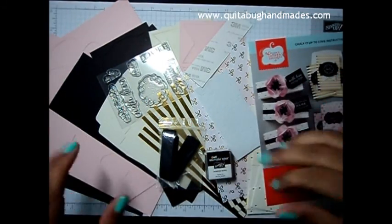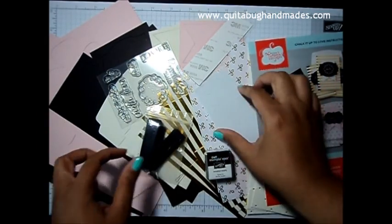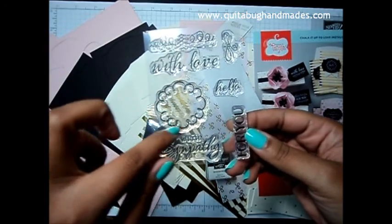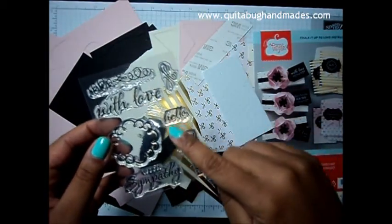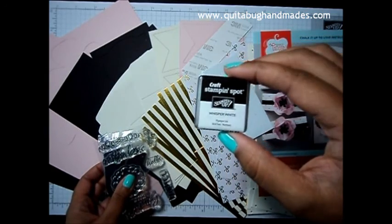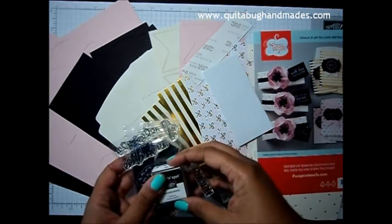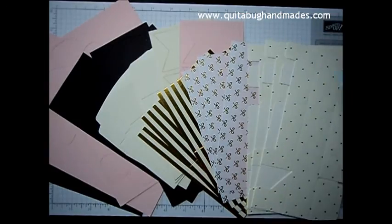I've gone ahead and opened up my kit and these are all of the amazing things that came in it. You have ribbon, Stampin' Dimensionals, a photopolymer stamp set with wonderful greetings including With Sympathy, a cloud or bubble image, With Love, some other images, little curly graphics, Hello and For You. Then you get a Whisper White Stampin' Spot — I'm excited about this because I've never used it before. This is a craft pigment ink and it takes a while to dry. We've also got some 3M strips and the directions.